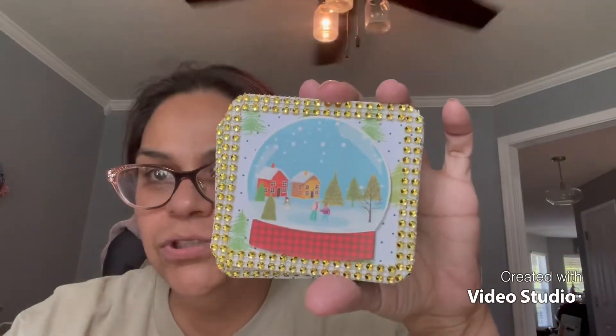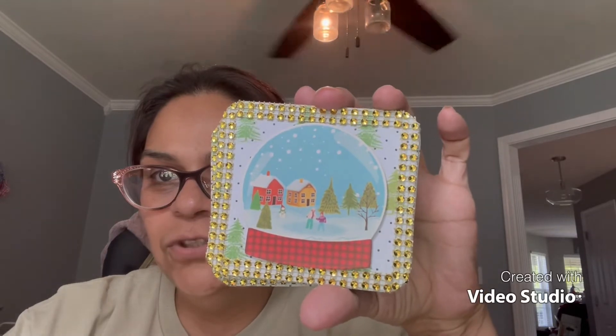I plan to do a giveaway at the end of Christmas in July with all of the items I've been showing you guys. So let me show you what I've done. For this week I kind of did a double project — I wanted to keep them together because I think they look really good. The first thing I did is I altered a set of coasters. Here's the first coaster.